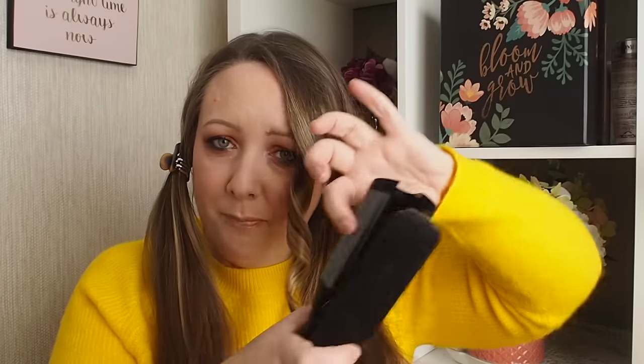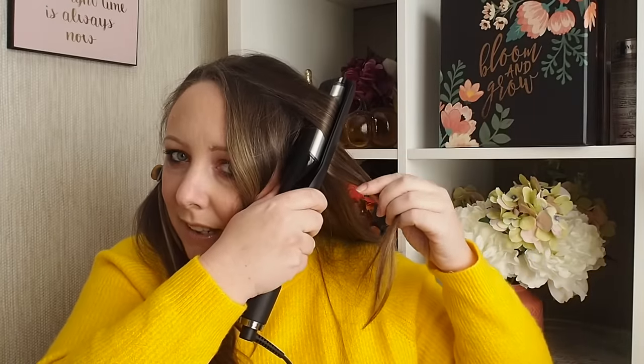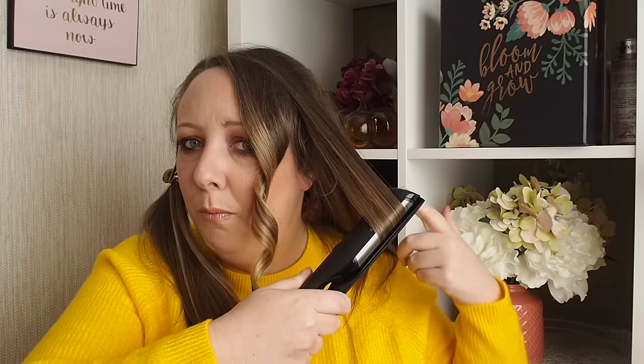I can touch these outer plates because they're cold, but I can feel that the whole base is starting to get warm as well. Clamp it, twist it, and then bring it down diagonally. Just like with the regular GHD straighteners, the slower you pull this through your hair, the tighter the curl.